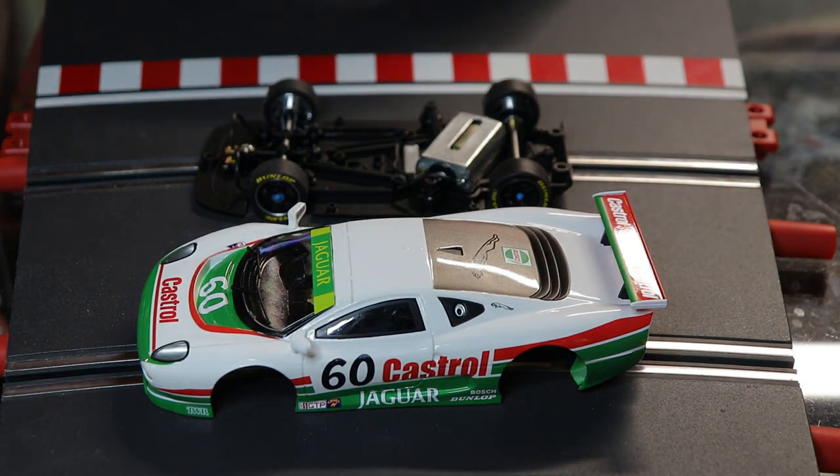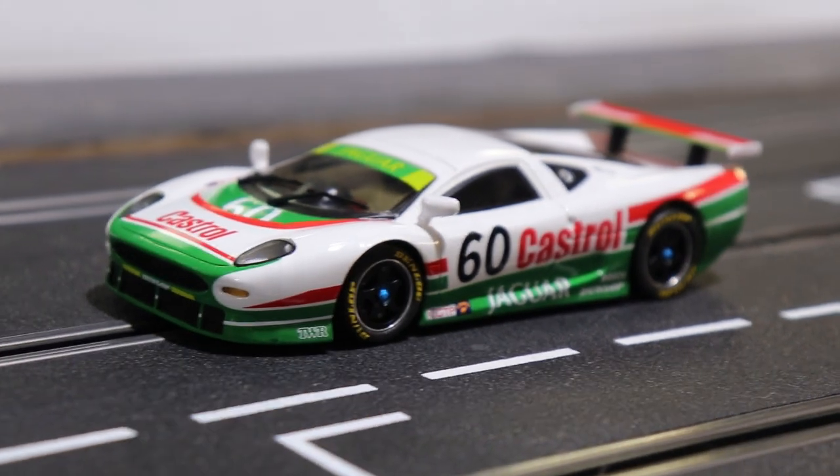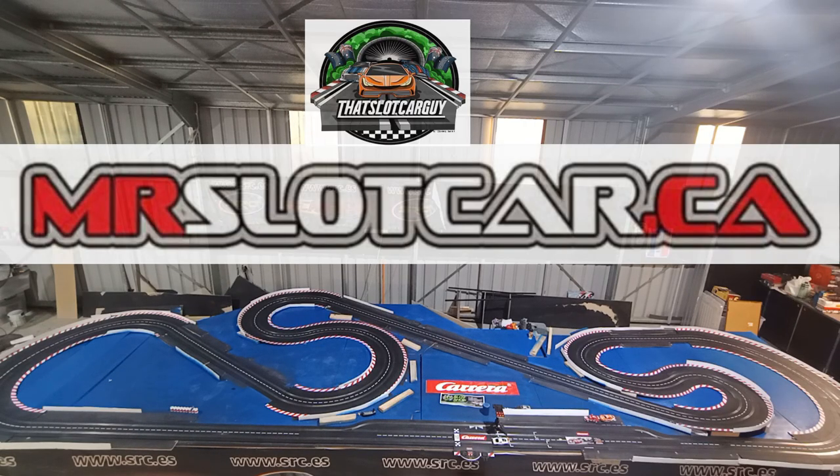The moment has come — let's put it back together and do five laps around my track to see how fast this puppy can go. Lap one: 11.6. Lap two: 10.6. Let's go!